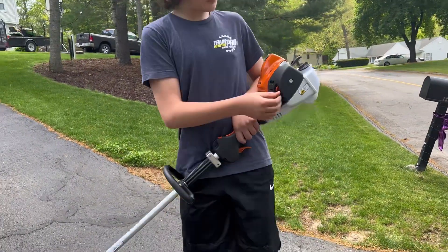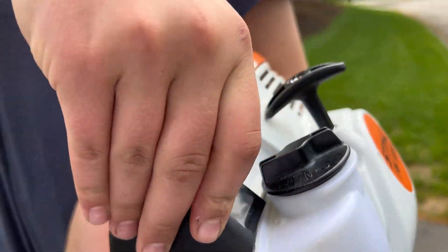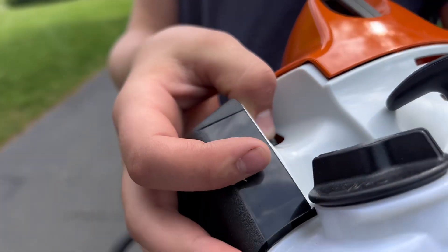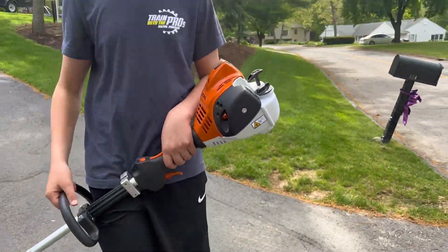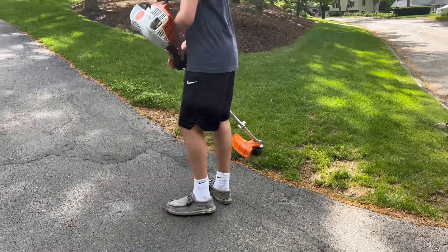It's pretty simple. This is the choke. This is the primer. It's a pretty simple model. I'll go ahead and let it warm up for a minute.